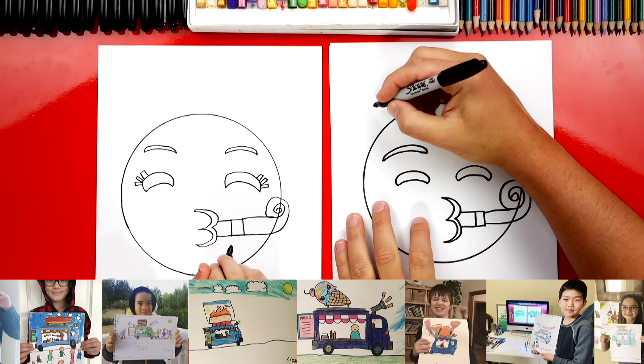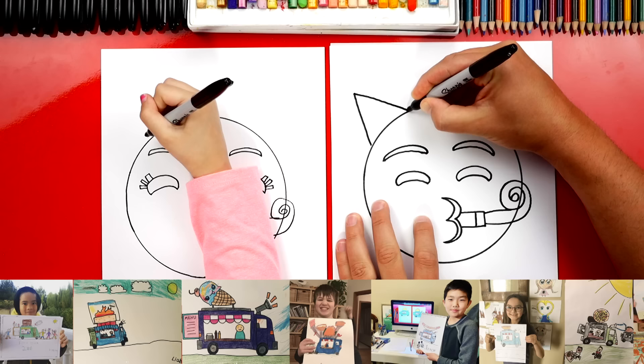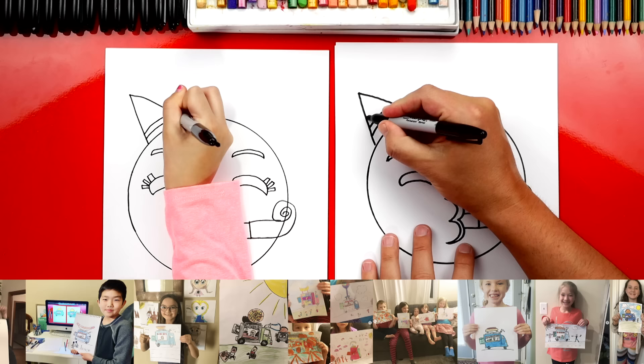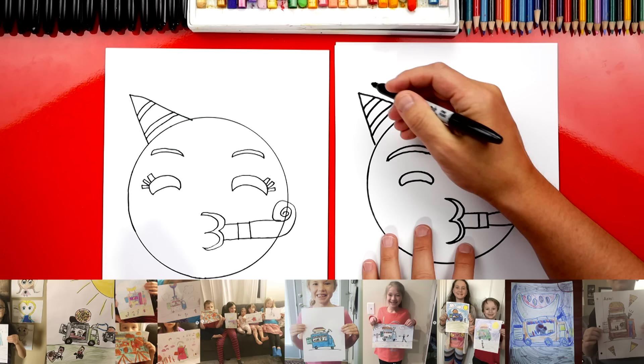Now let's draw the party hat. We're going to come up here and draw an A shape that comes up and back down. Then we can draw the stripes — two lines curved that match kind of the circle line. Then I'm going to add two more lines right above that one. You can do your own details too — if you wanted to, you could change the details. I'm going to add one more line at the very top.